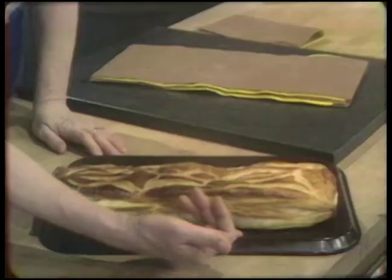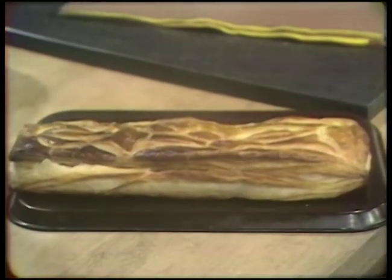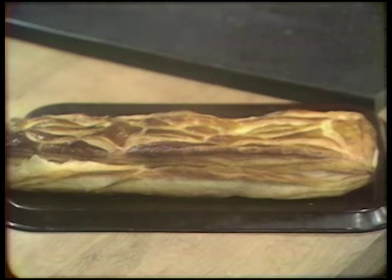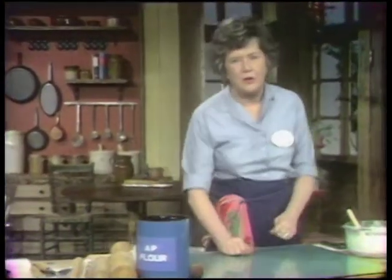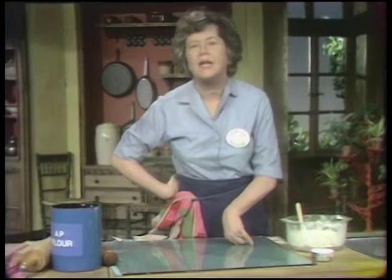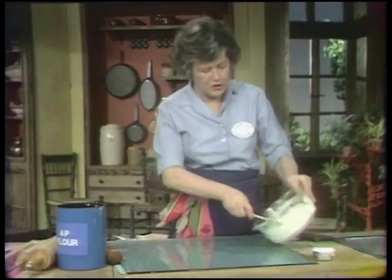This is a ham tart — in French it would be called a feuilleté au jambon — and it's absolutely delicious. It's made with this pâte feuilletée, which starts out with the initial dough known as the détrempe — D-É-T-R-E-M-P-E, détrempe. And here are the proportions for it.